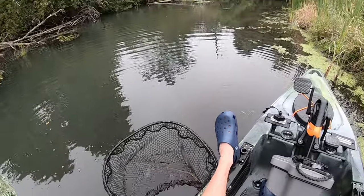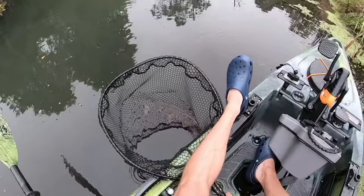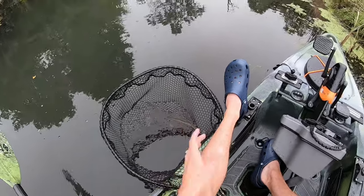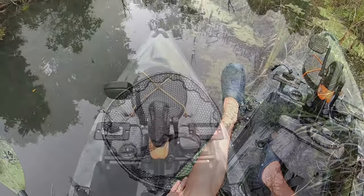Like I said, that's definitely a must if you're going to want to release fish after you get pictures of them — you need to have a nice big landing net. That way they can comfortably sit in the water and they're breathing the whole time while you're getting things set up.